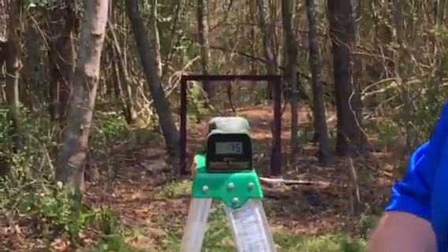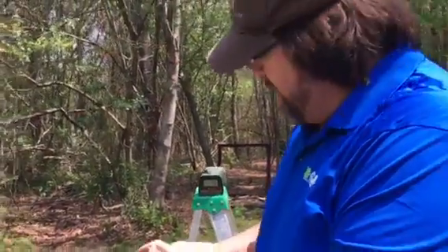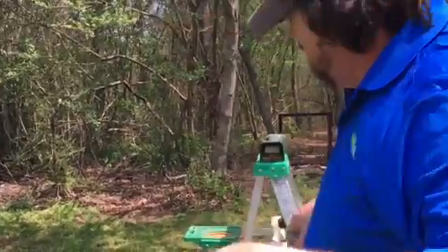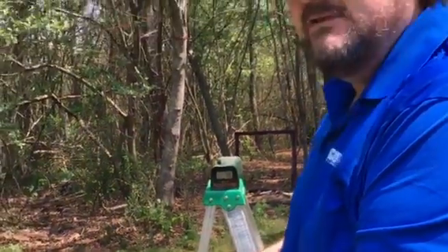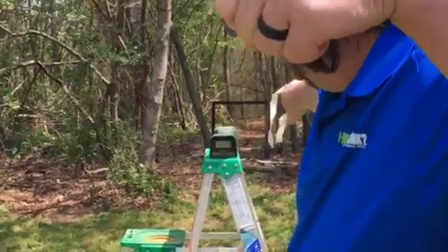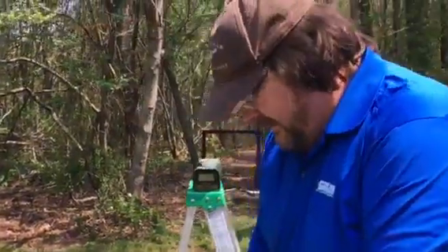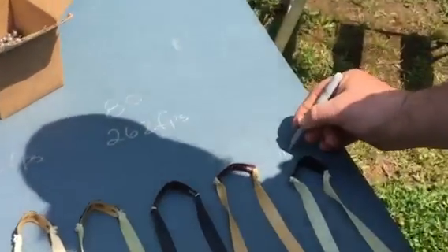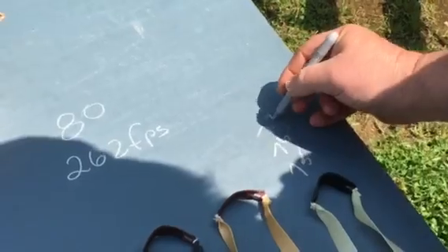First reading: 75 meters per second, which is 246 feet per second. Then 76. Then 77. So 30 latex reads 75, 76, 77.